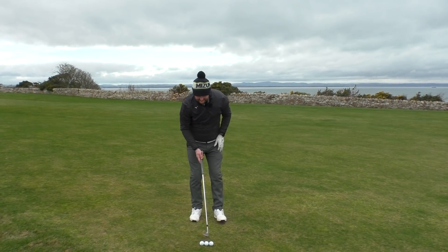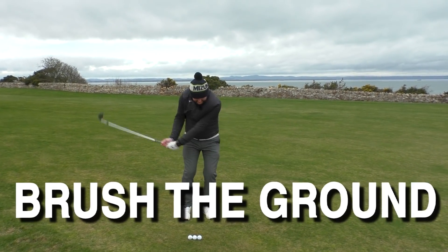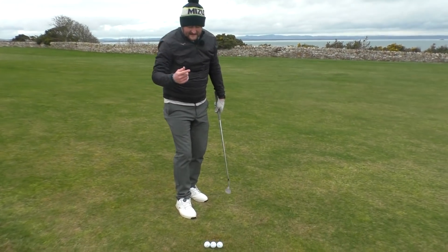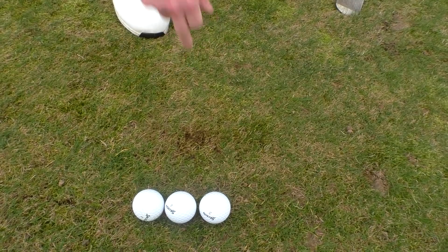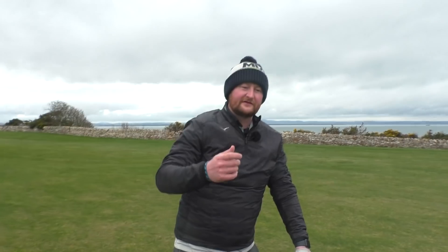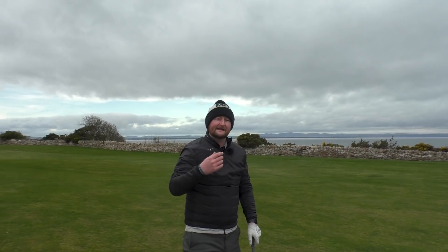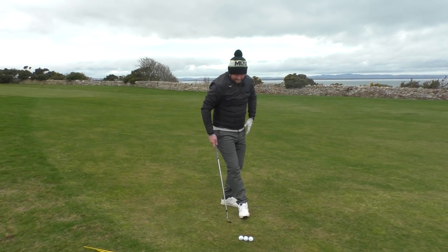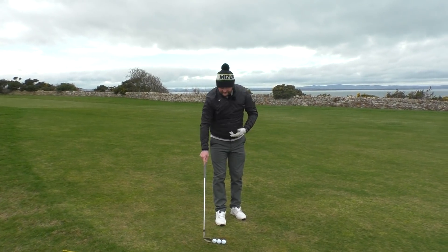We want to feel that as we go through, we're brushing that little bit of grass at the length of all three golf balls. As I've taken these practice swings you can see I've only made a little bruise on the ground — I'm not taking huge divots or stabbing down. So your first tip: imagine a sleeve of golf balls, feel like you're brushing it each time, feel like you can impact the ground with the sole of the club and just brush a little bit of turf away.